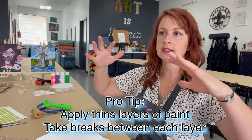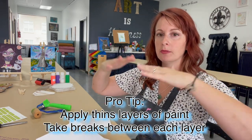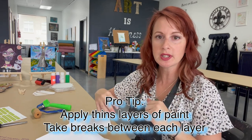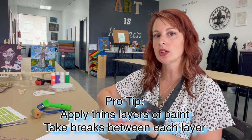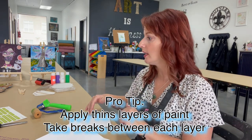I will say with jelly printing, one thing I found to be most effective is layering and taking a break between each layer so it has moments to dry. If you use too much paint, you're going to find it's going to merge into one another. It's not going to sit one layer on top of another. So thin layers, and allow them to dry between each layer.